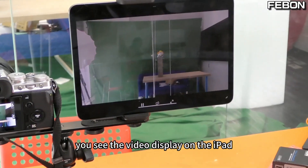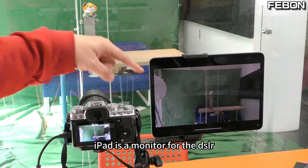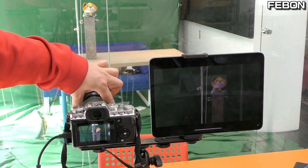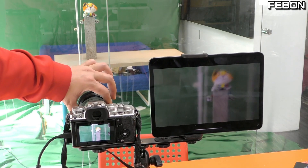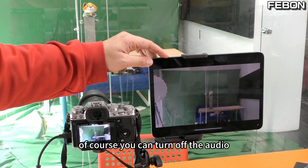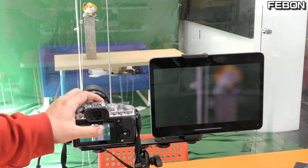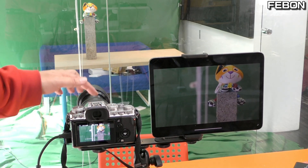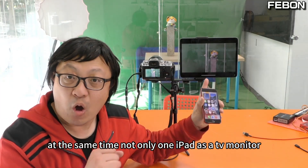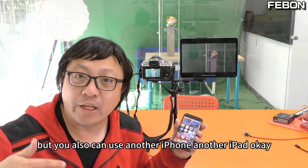You can see the video displayed on the iPad — the iPad is now a monitor for the DSLR. Of course, you can also turn off the audio. At the same time, not only one iPad, but you can also use another iPhone or another iPad as a TV monitor.